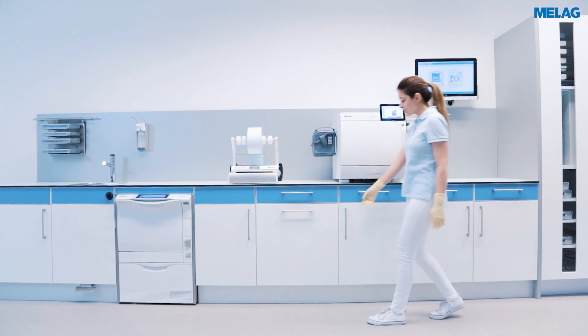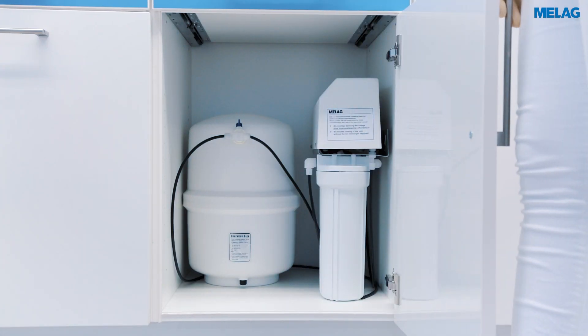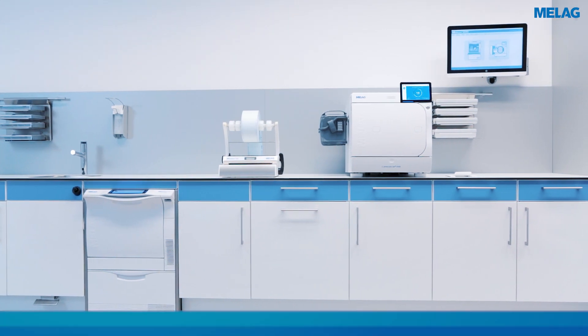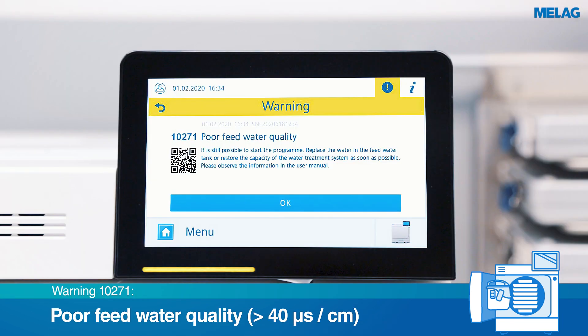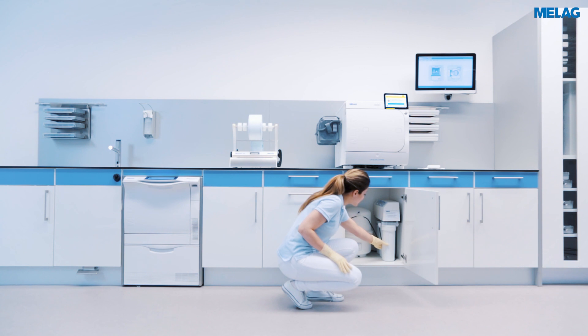The Miladem 47 Water Treatment Unit supplies CareClave with demineralised water for the reprocessing of instruments. CareClave automatically checks the conductivity of the demineralised water during the process and issues a warning message if the quality is poor. As soon as the warning message is displayed, the mixed bed resin cartridge should be replaced.